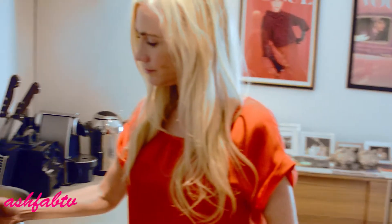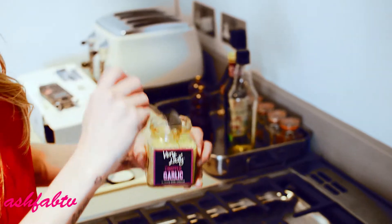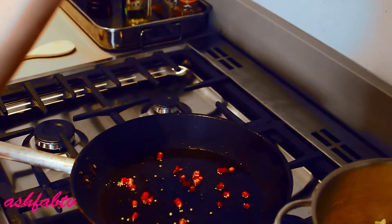Then you're going to add the chilies. Sea salt and black pepper — my favorite product. Definitely can't live without this stuff. So I want a teaspoon. Make sure you're not going on a date tonight — you'll kill a vampire.